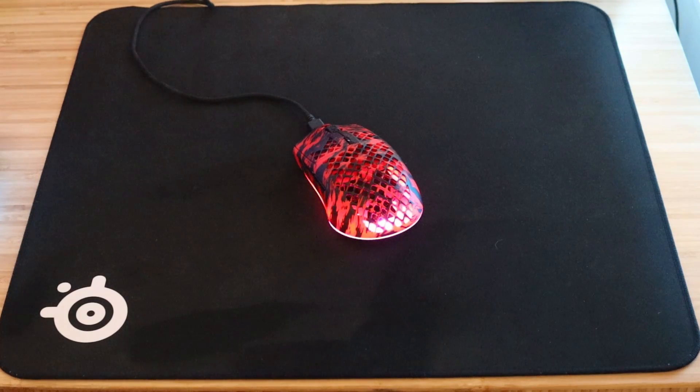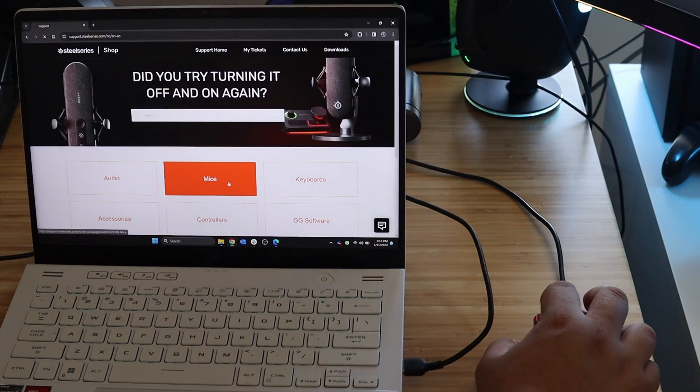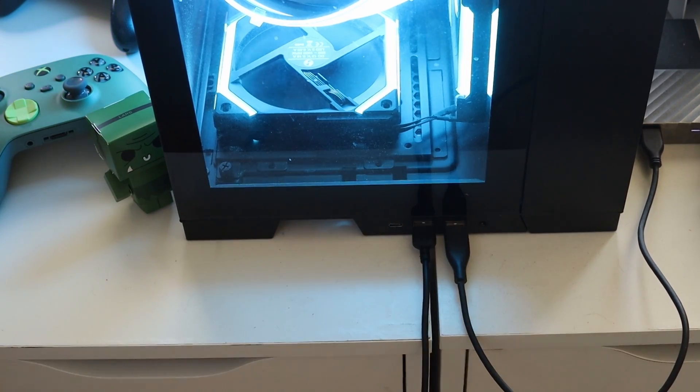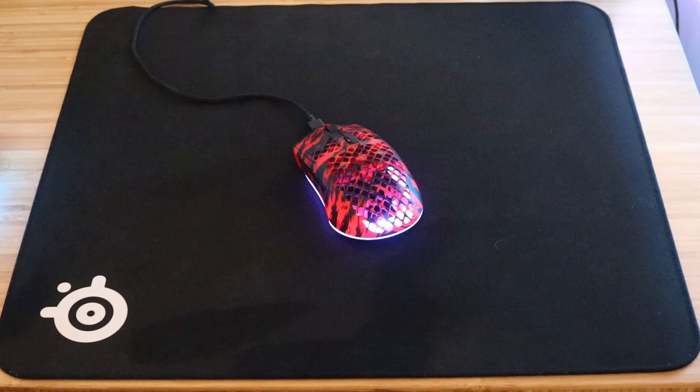After your update and cleaning, if you're still having tracking issues, there are a few more steps we can try. First, use the mouse on a different PC or laptop. If it seems to be working fine there, then try using a different USB port on your original computer. You can also try using a different mouse pad.